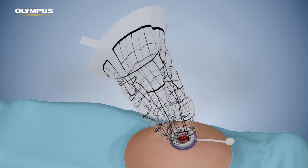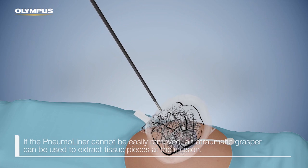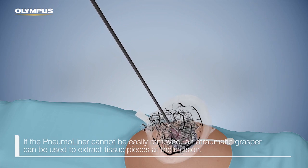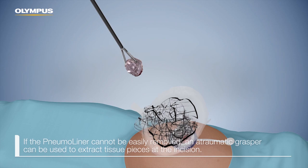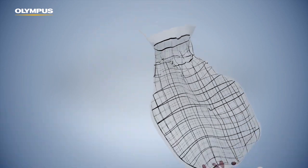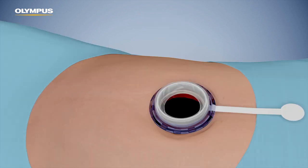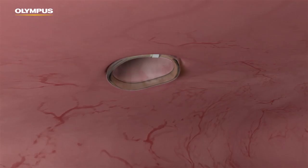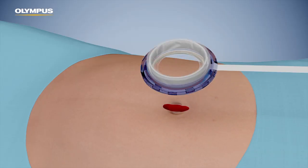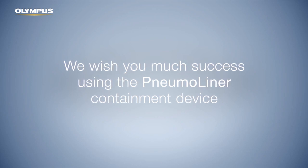Continue pulling back on the open neck of the pneumo liner. If the pneumo liner cannot be removed easily, tissue pieces can be extracted using an atraumatic grasper at the neck. Remove the retractor by pulling on the removal ribbon. We wish you much success using the pneumo liner containment device for morcellation.